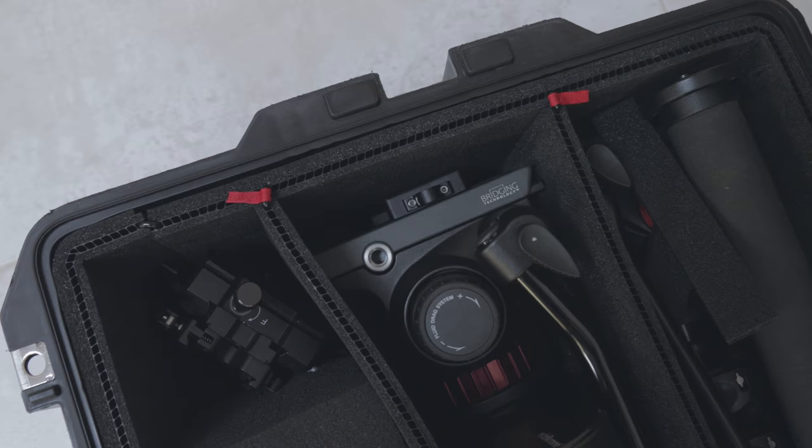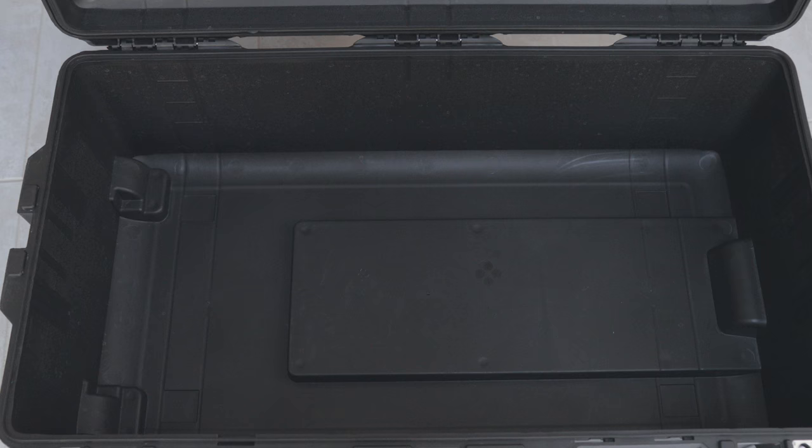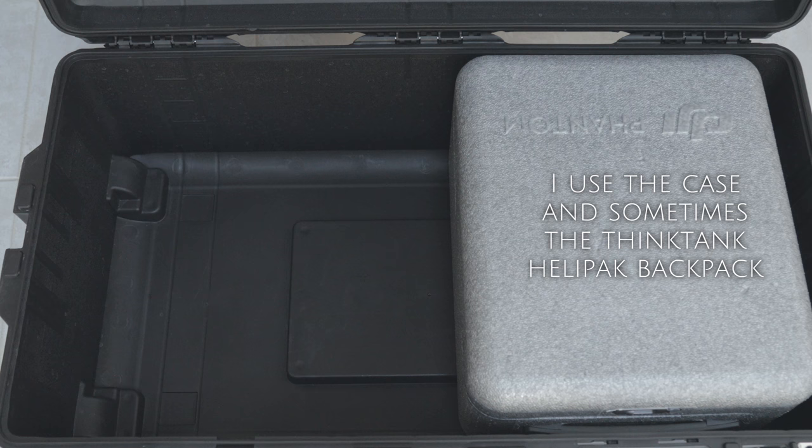My Trek Pack case is full of tripod, GlideCam, slider — all that equipment — and it's maxed out to exactly 48 pounds, and that bag just lives that way. My other bag, I don't even have the yellow dividers in because I put my drone backpack on one half of the bag and use the other half for some of my clothing.